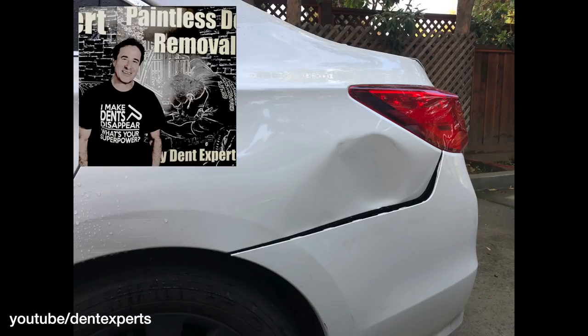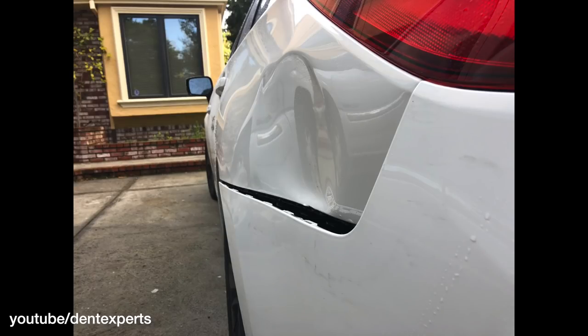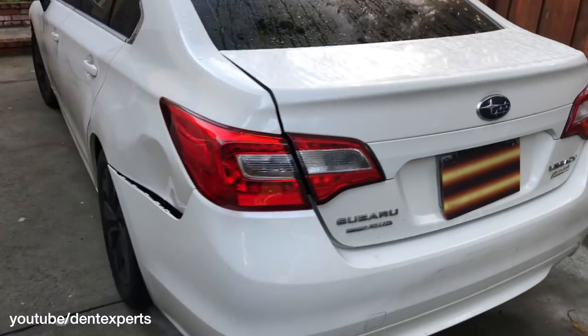Hello, thanks for watching. This is Sal Contreras from Dent Experts on a Subaru Legacy quarter panel smash repair. I'm going to fix this dent using paintless dent repair, not crack the paint, and remove the damage.